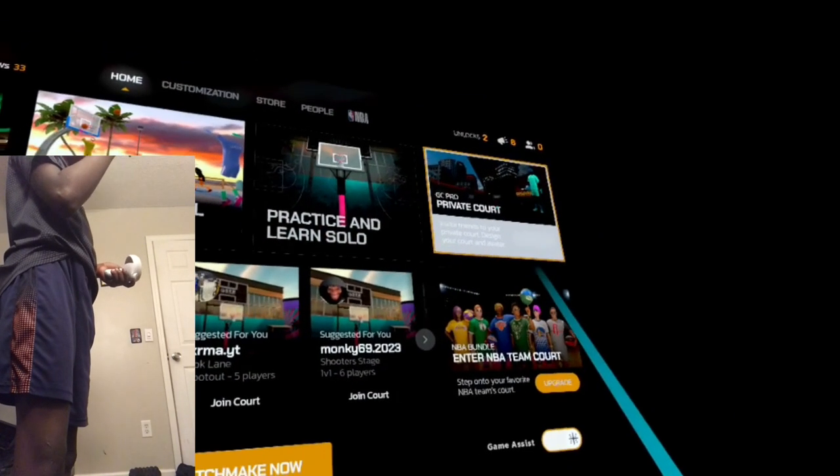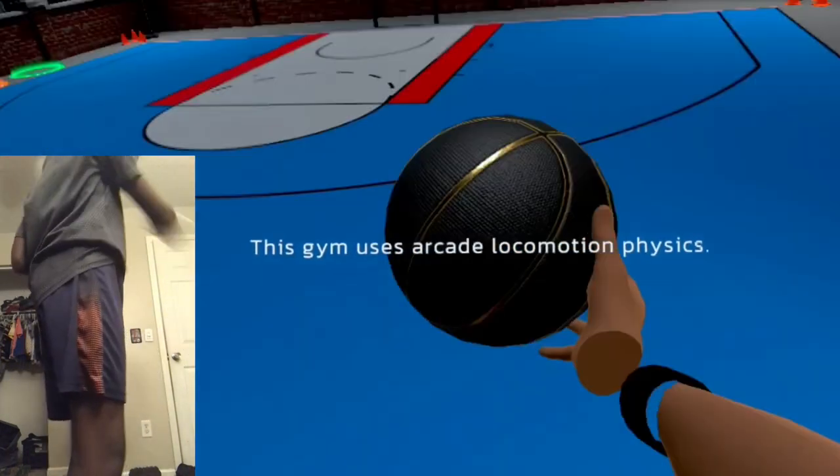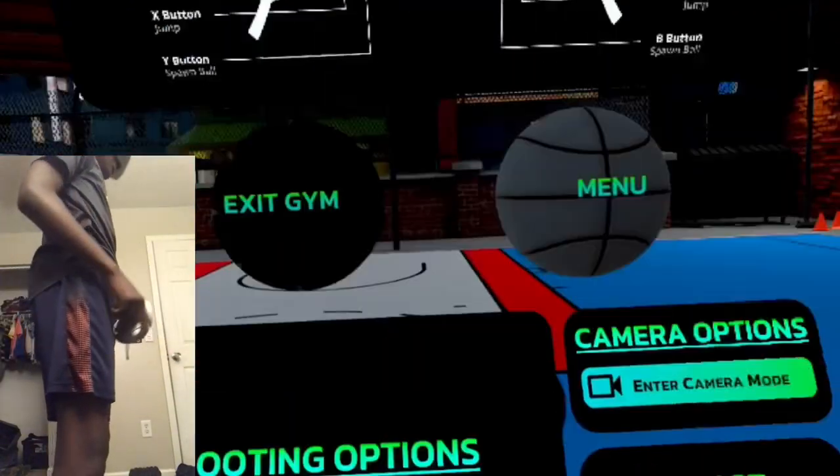After you do that, you go to any court — but I go to private court to see if it will work. My private court needs calibration, but yeah, look — it's working! And that is how you do it.